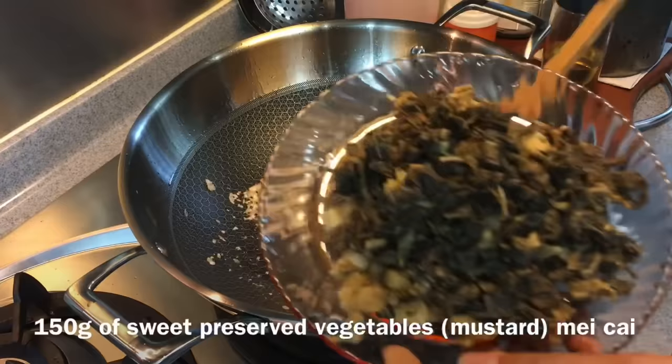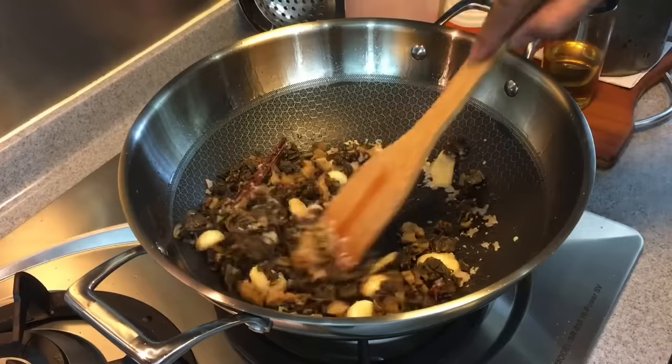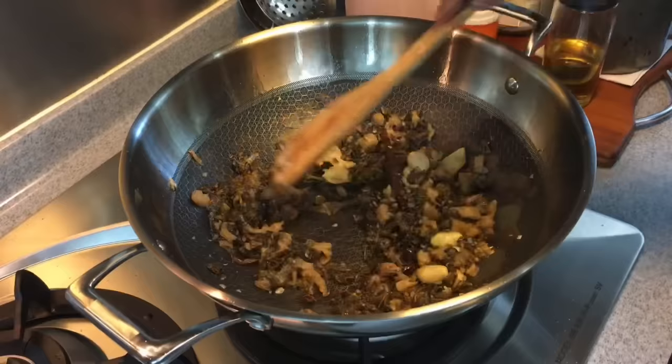Smells really, really good. Once the fragrance is released, add in the mei cai. I'm using the kian mei cai, or sweet preserved vegetables — this is 150 grams. Now fry them for a while until they are a little bit dry, so that the flavor will be stronger.